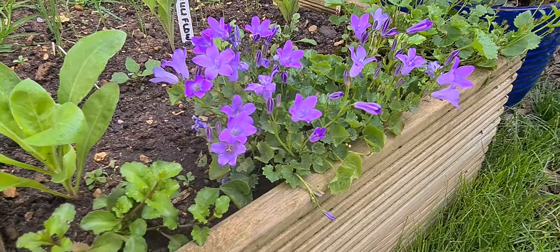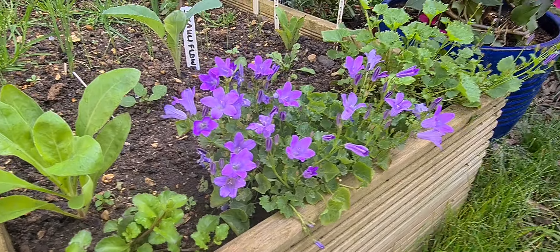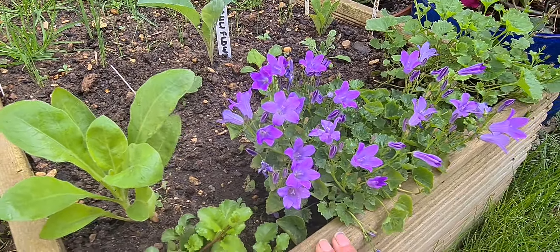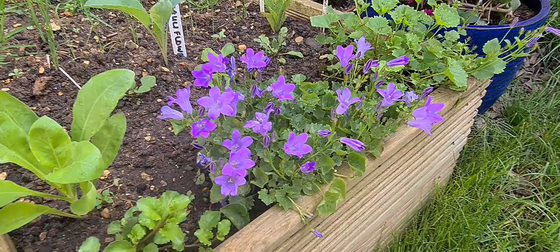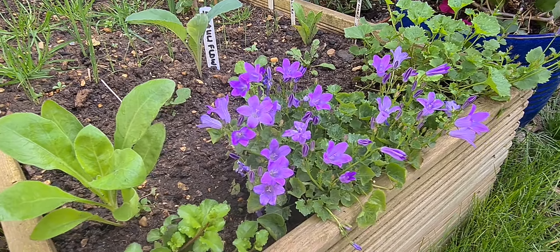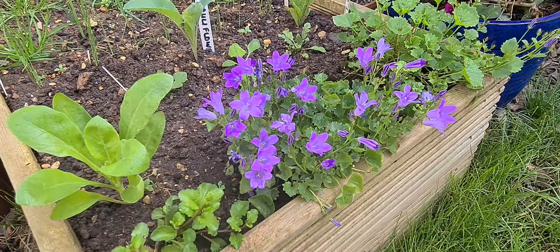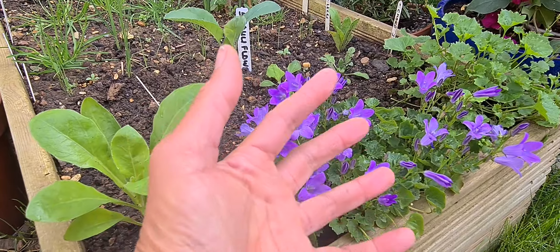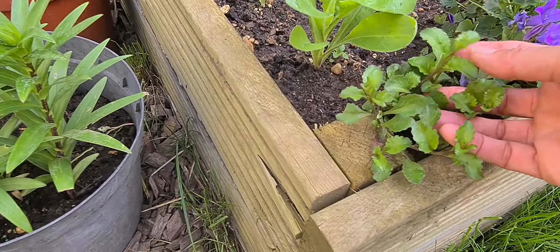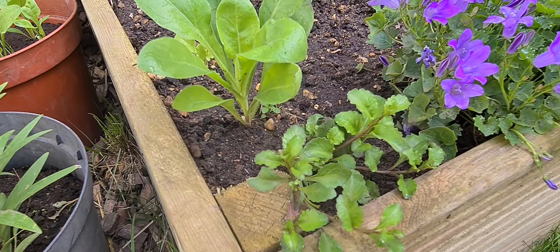Look at this beautiful plant here — I cannot remember the name, if one of you can let me know. It's one of those rockery-style plants that you plant on edges. My mum gave me these — she divides them, they're all over her front garden, and it'll hang over here. I've also got these trailing lobelia, I think purple as well. I'm waiting for them to flower.